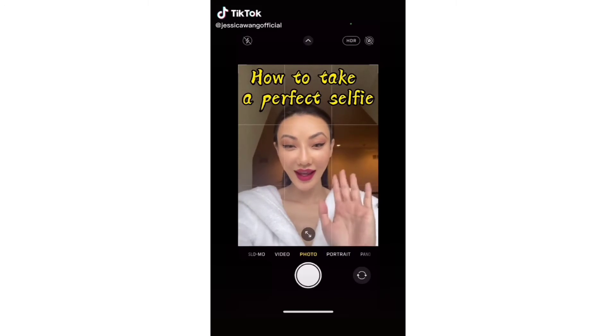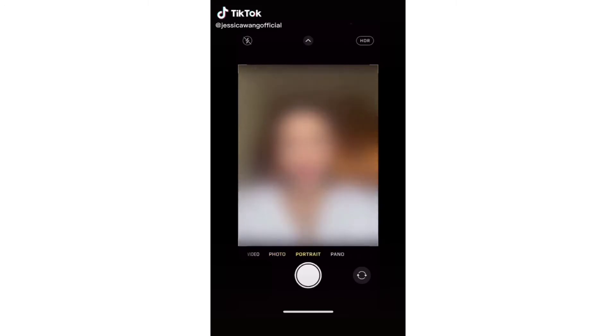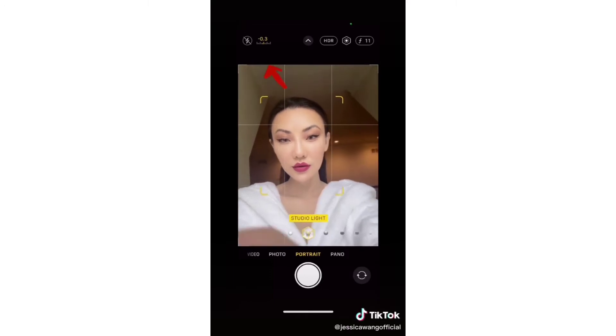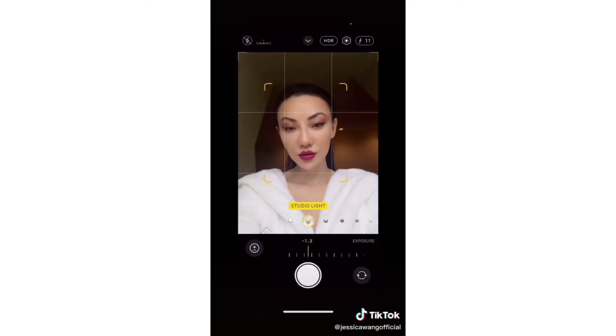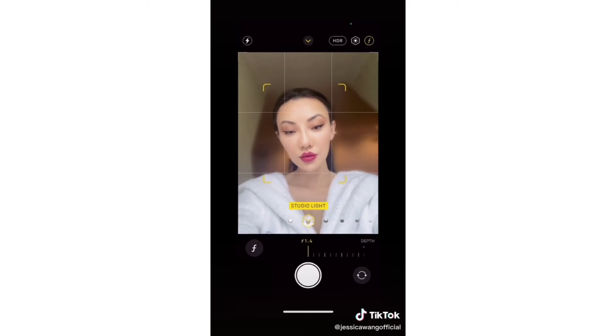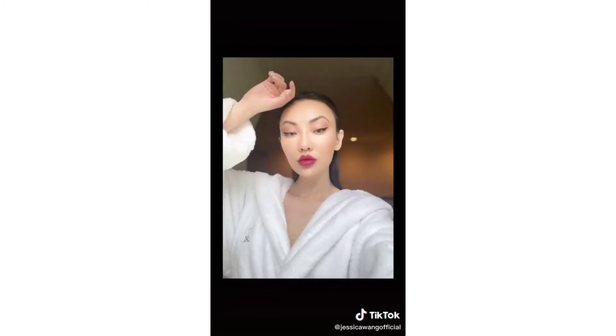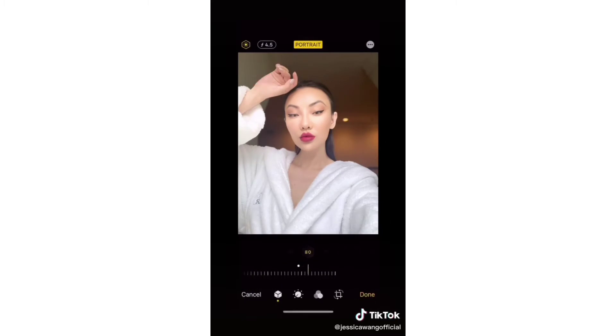How to take a perfect selfie, no filter needed. First, find a window light. Then turn on iPhone portrait mode and select studio light. Adjust the light intensity, exposure, and background blur. Don't worry, you can still make adjustments after you take the photos. Go ahead and give it a try.